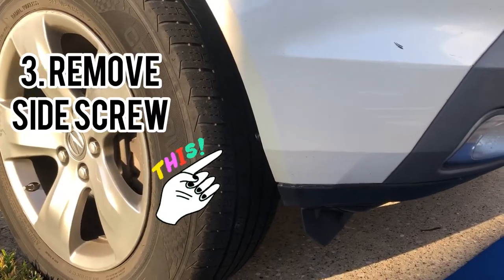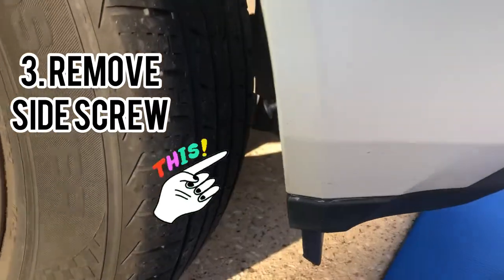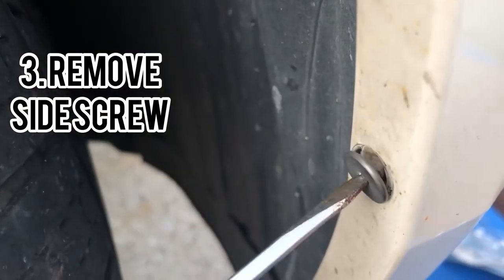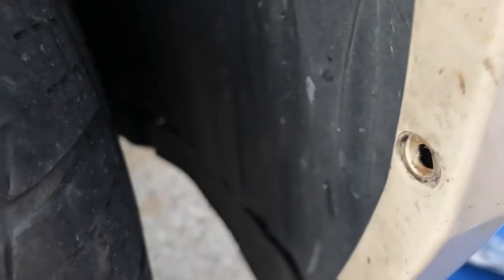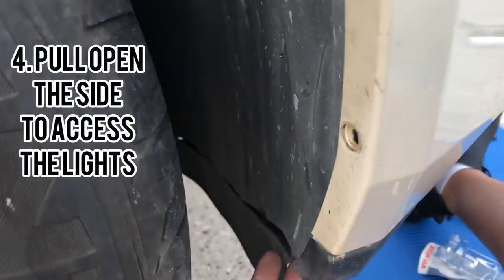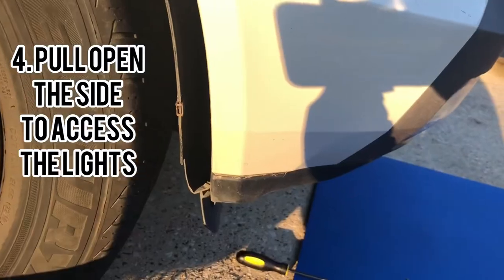Third, you want to remove the screw that is on the side of your vehicle. I used a smaller flathead screwdriver to do this. Now you want to pull open the side so you can access where the lights are located.